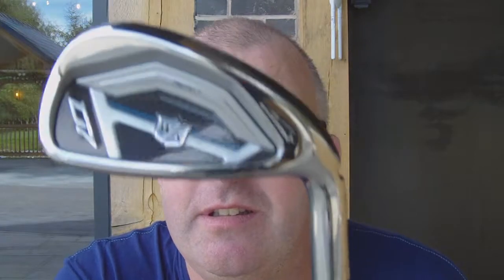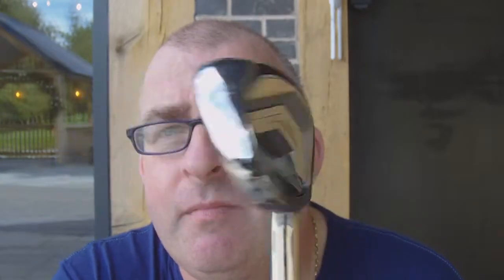This one is a Wilson D7. I don't want to look at why it can't be something — this is a KBS Tour 80 shaft. It wasn't made in China; the shaft is made in Taiwan, head made in China, assembled in China.